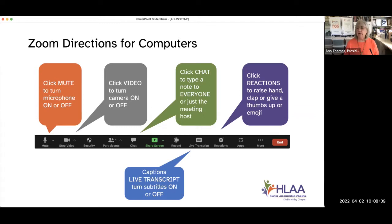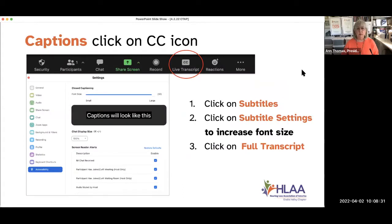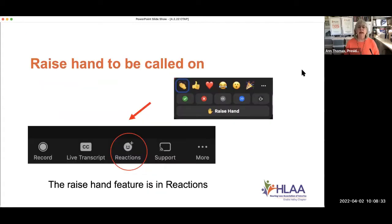The next button that's very important is the live transcript button. Probably for all of us, this is the most important option because we all absolutely love captions. Make sure that live transcript shows subtitles is turned on. Normally we have around 35 people in our meeting. As a good habit, we ask that everybody raise their hand to be called on. When you click on the reactions button — the smiley face with a plus — you'll see a pop-out window, and the bottom option is raise hand.